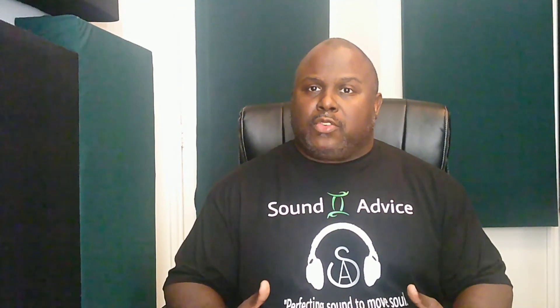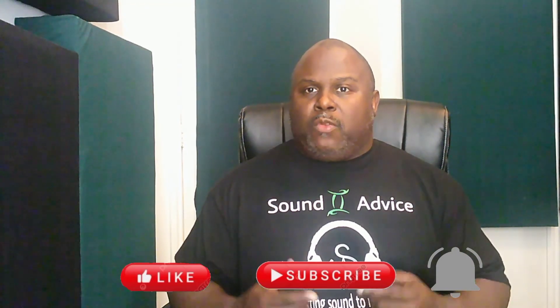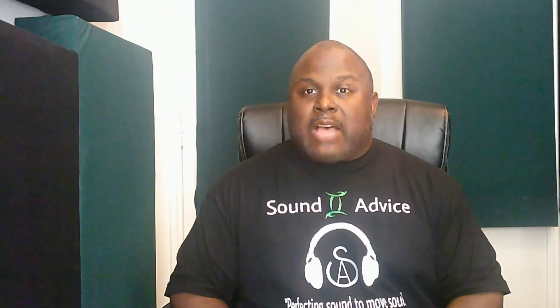Hopefully this was helpful and insightful, and it encouraged you to apply the equilateral triangle technique to get your speakers in the proper position so you can hear correctly. It's not about a secret plugin — having the correct speaker placement is what's going to help you get your signature sound. If you enjoyed this, please hit that like button, subscribe, and hit the notification bell. This is Sound Advice. My name is Jeff, and I'll see you on the next one.